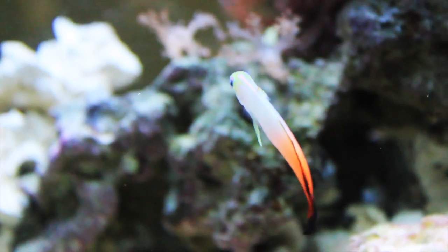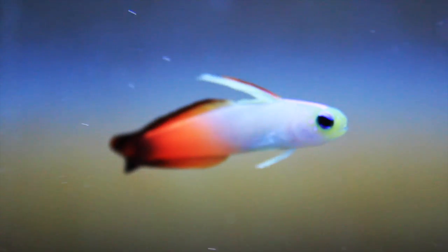Size-wise, they'll max out right around 3 inches. Just like their name — fire dart fish — implies, they can dart, especially if they get scared. If they're stressed, they will try and jump out of your tank, so you'll need to have a lid on your aquarium.